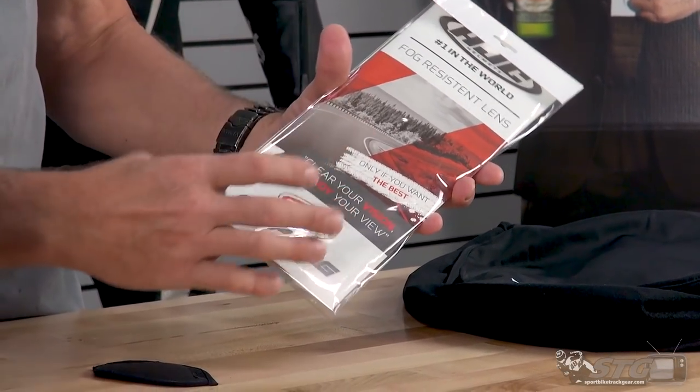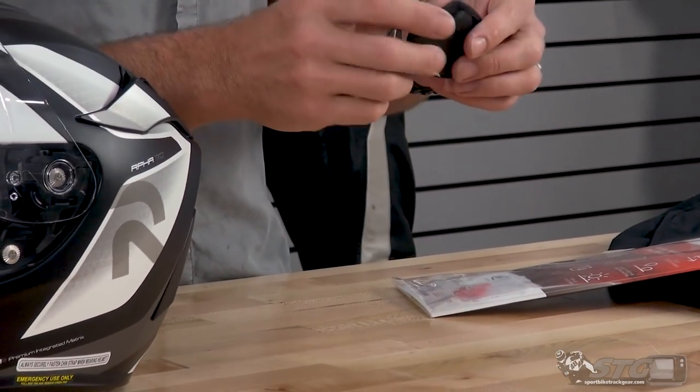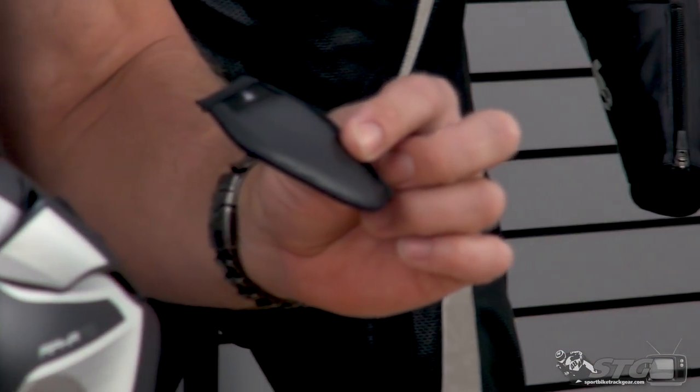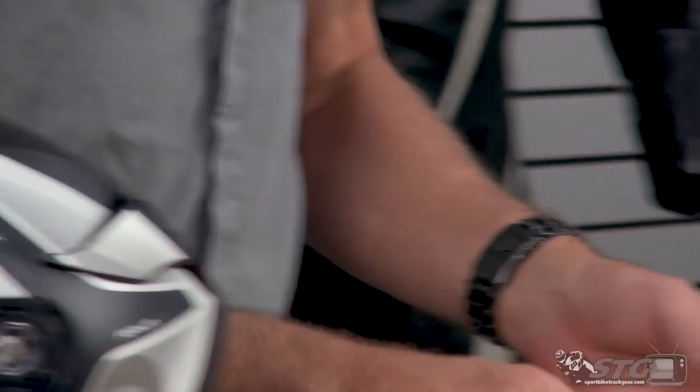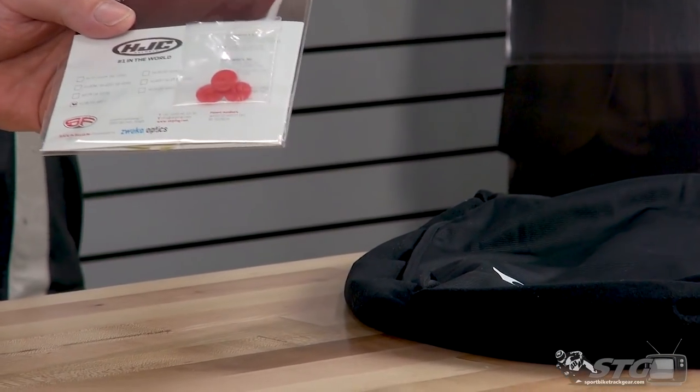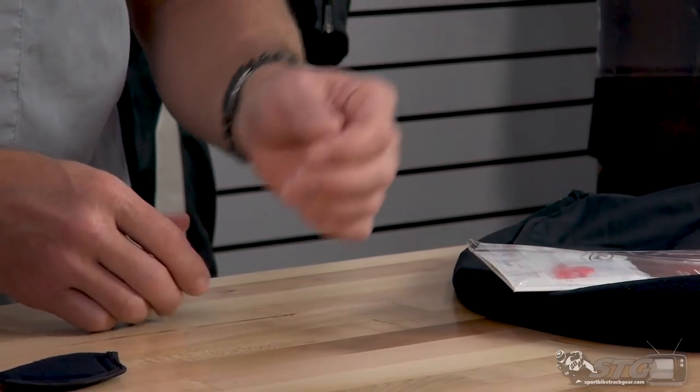It's a proprietary piece they're having made now. Also included is a chin curtain extension — we'll focus on this more in the second part of the video when we actually have the helmet torn apart, giving you a close look from the inside out. And then we have a couple of replacement snaps for the emergency release cheek pad system.